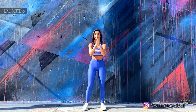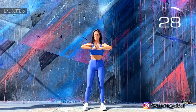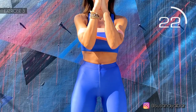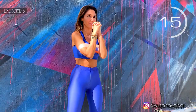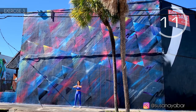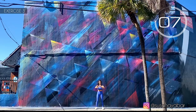And stretch. Here we go. Spread your arms. Feel how stretching works out your chest. Do not leave your hands.